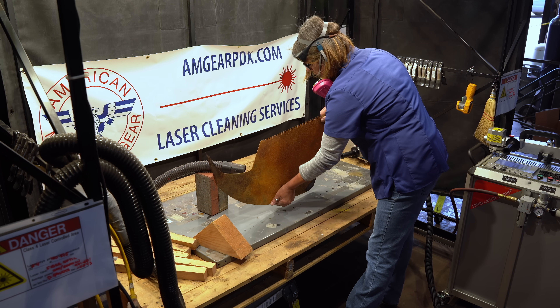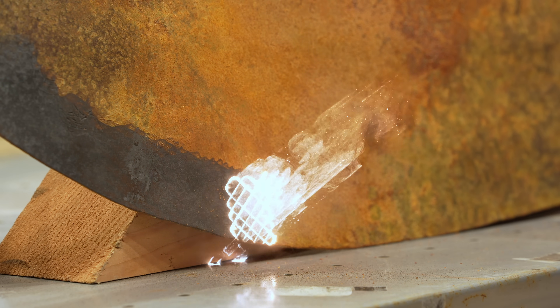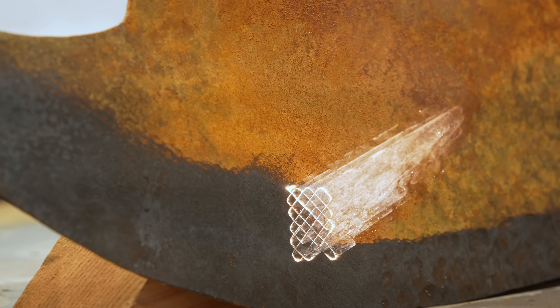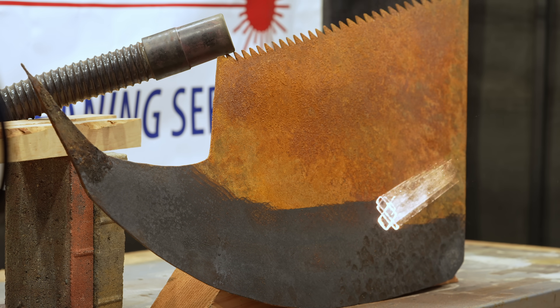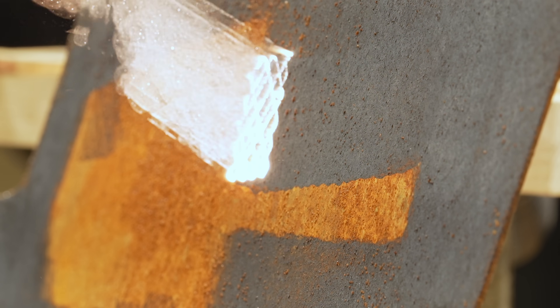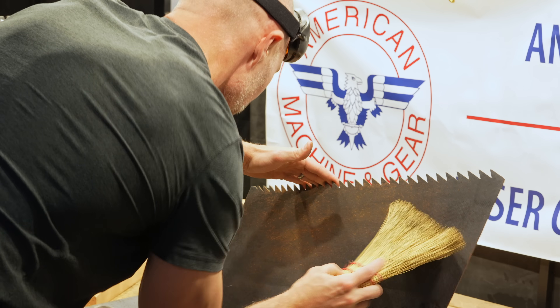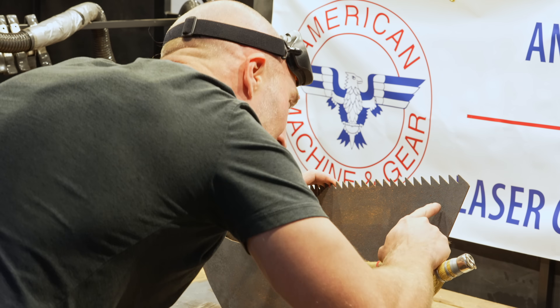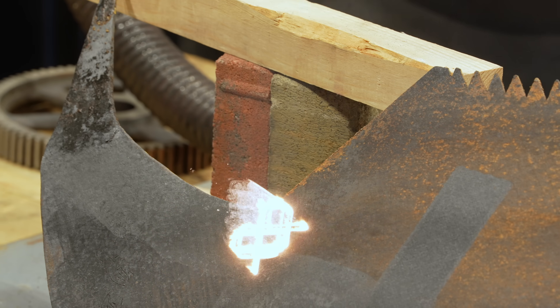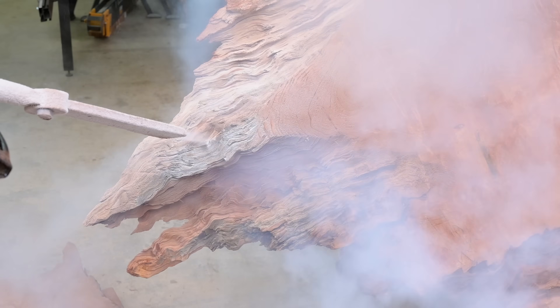If there is one thing that YouTube is great at, it's showing insanely cool methods of removing rust from steel. When it came time to clean this piece up, there was no way I was going to be outdone by one of those channels that uses car batteries and salt or walnut shells or anything that didn't involve lasers. So I reached out to this local laser rust removal company, which is exactly what it sounds like — it shoots lasers at rust and makes it disappear, which I found incredibly satisfying.